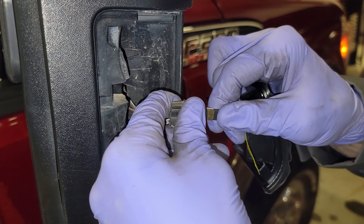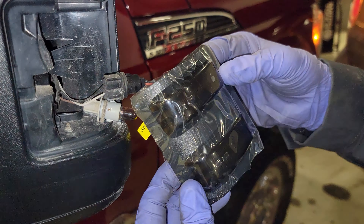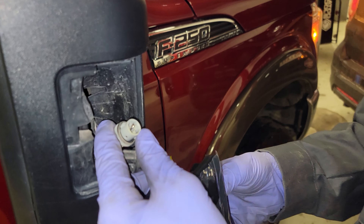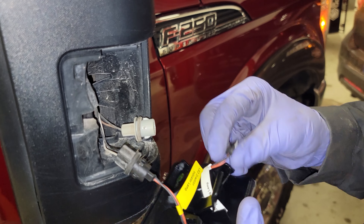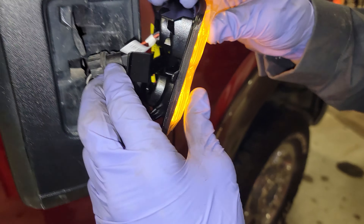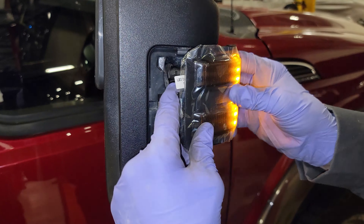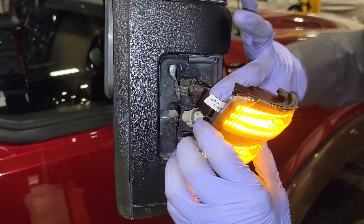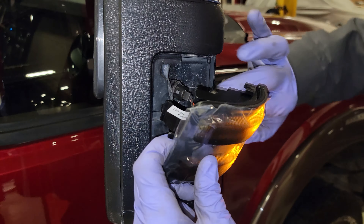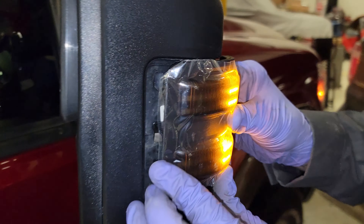Check that out — I have the headlights on as well. Let's plug the other connector into this socket. We're just gonna loosely mock this up so we can get the gist of it here, and work these little connectors down and out of the way.